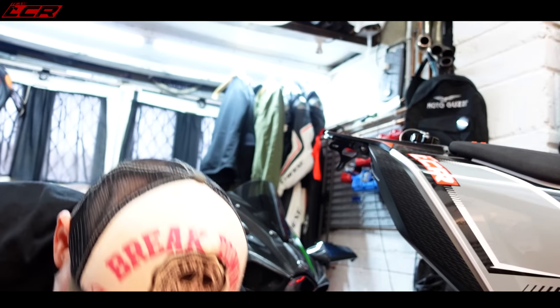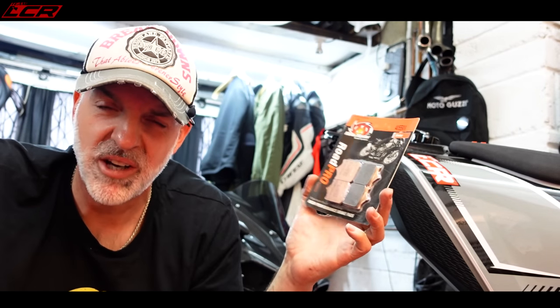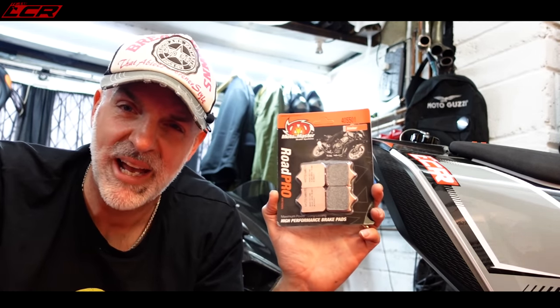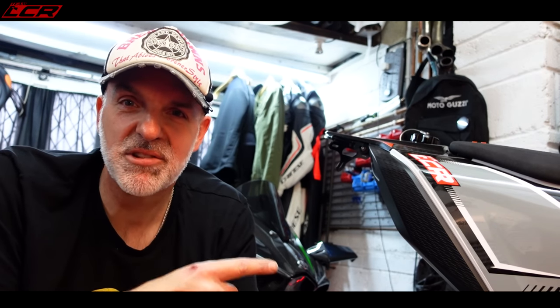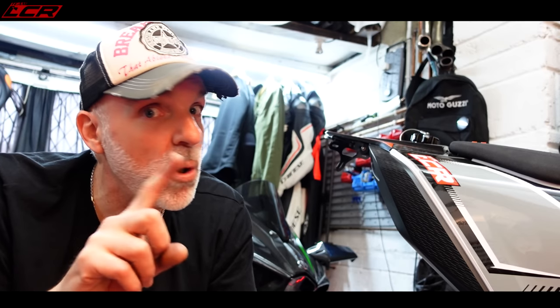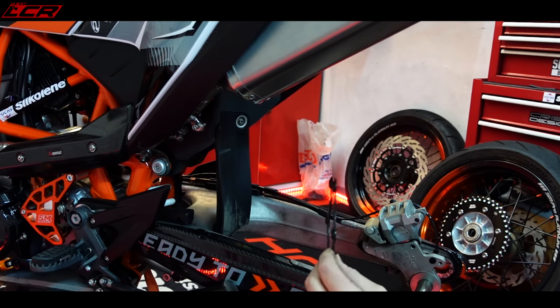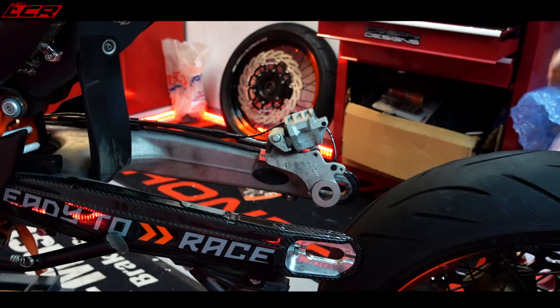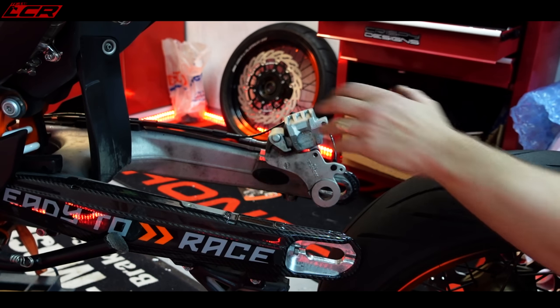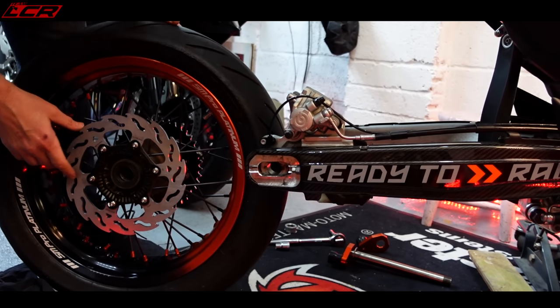That is the wheel all ready to put back on. I've also got some new Motomaster rear pads to put on — obviously putting a new disc on, you need new pads to go with it ideally. These are the Motomaster sintered pads and I'm quite interested to see what these are like. It can be quite tricky to get the rear wheel in these bikes without scratching stuff — or scratching the wheels more importantly. So we're going to have to be very, very careful. It's a groundbreaking moment — the wheel going back in.